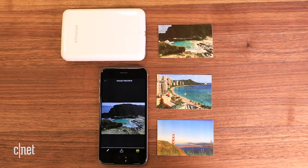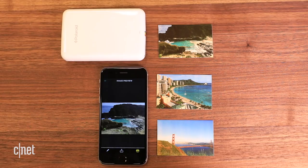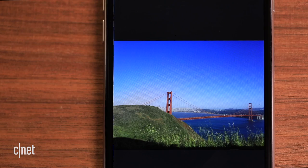Try a Bluetooth printer like the $130 Polaroid Zip or HP Sprocket. Connect your phone wirelessly, then send photos straight to the printer. They use zinc paper, which is around 50 cents per sheet, and prints are small at 2 by 3 inches.